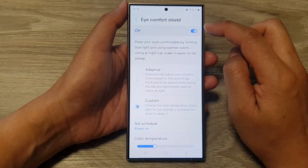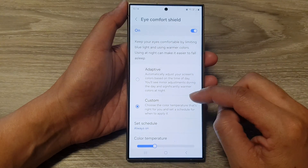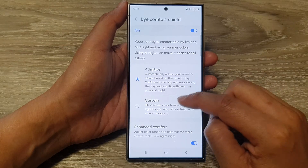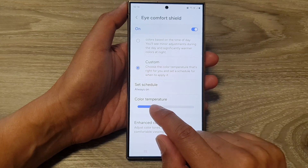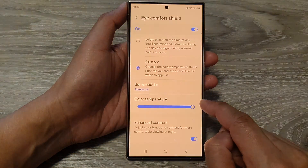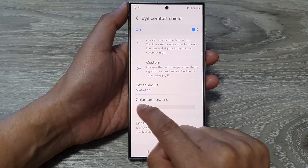At the top here, make sure you turn on the toggle button, and then go down and select Custom. Then in your custom selection, you can drag on the color temperature to make your screen more yellow or more white.